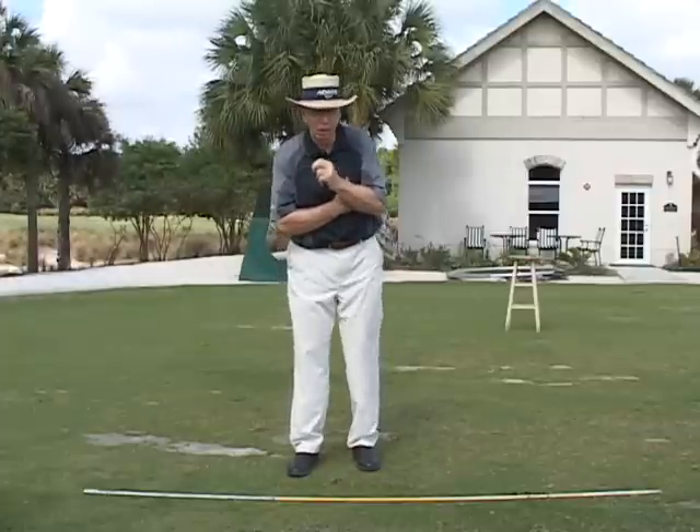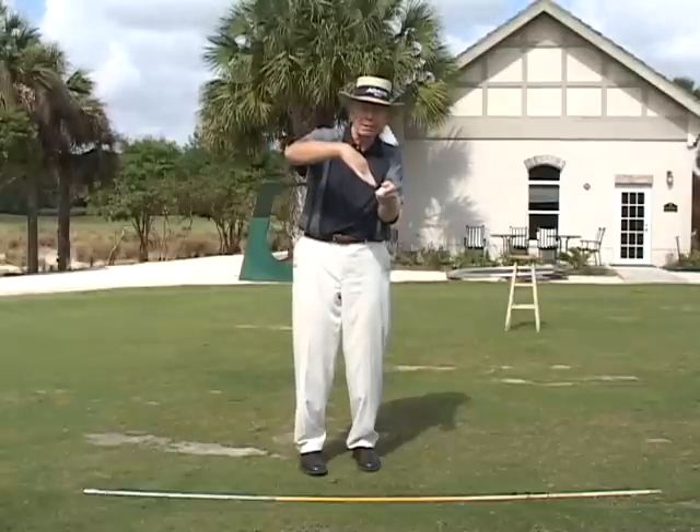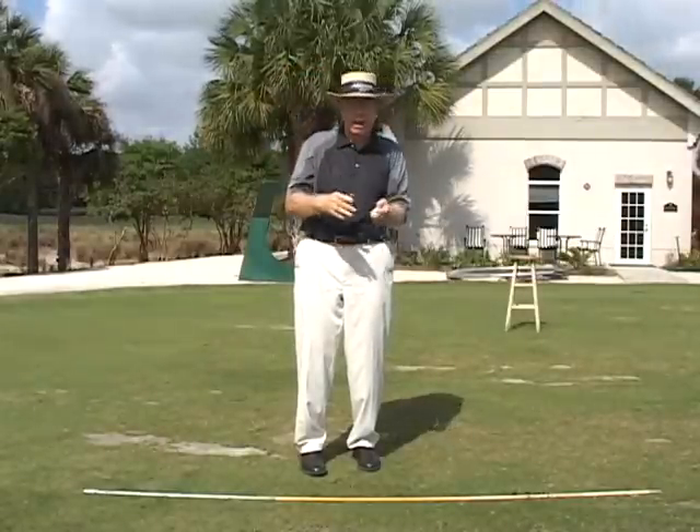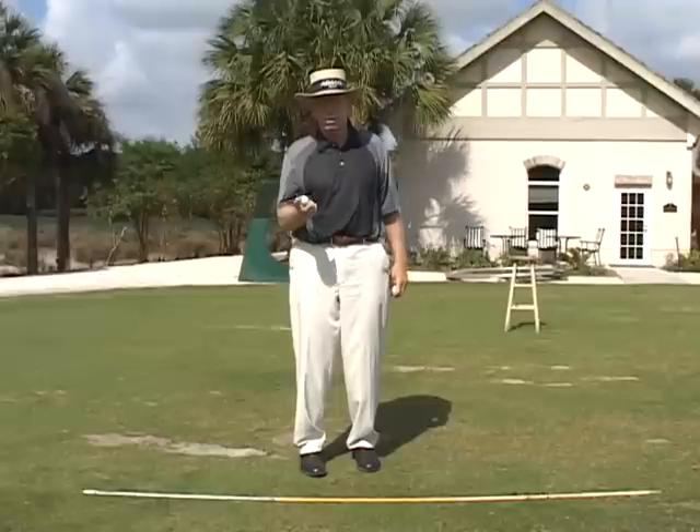So when you're hitting the ball with wedges, you don't want to come down at a very steep angle like that, unless you've got it in a bad lie. Now we're assuming your lie is okay.